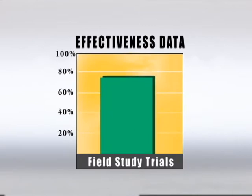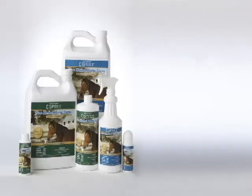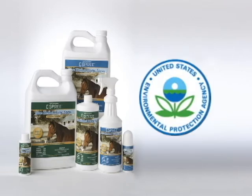In field study trials, Aloe Herbal Horse Spray showed a 94% reduction of flies on horses. The product is a blend of the natural botanical oils Citronella, Cedar, and Eucalyptus, and is the only EPA registered non-pyrethrin equine fly spray product on the market.